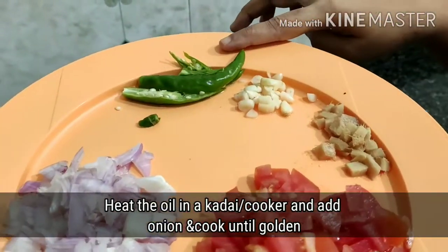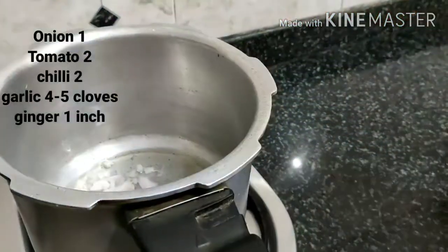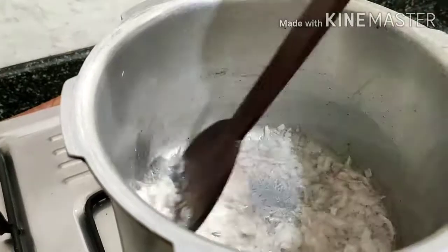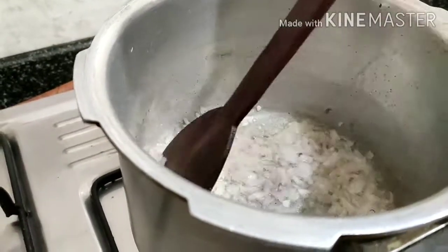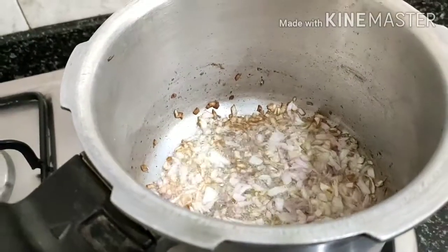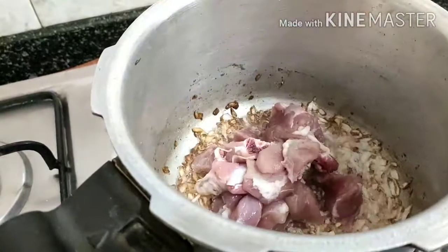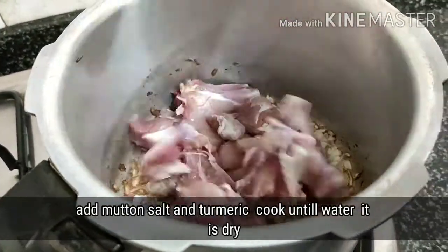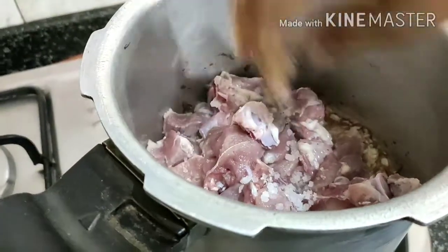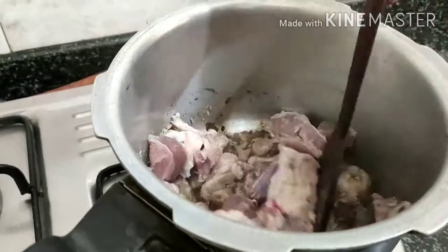It is the first one. I am going to fry it. I am going to mix it up.